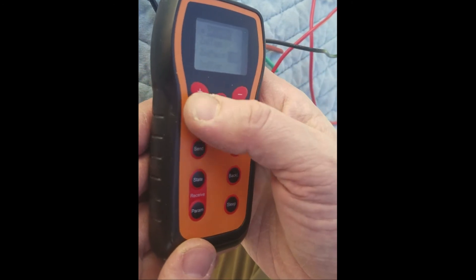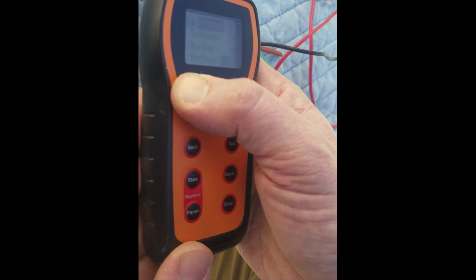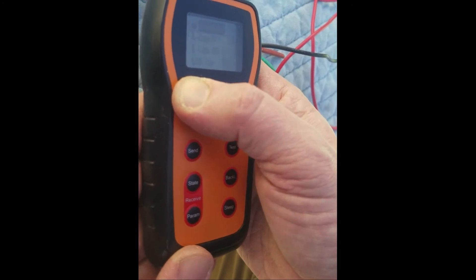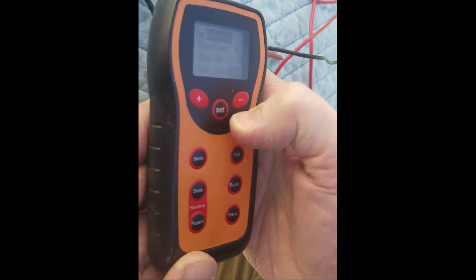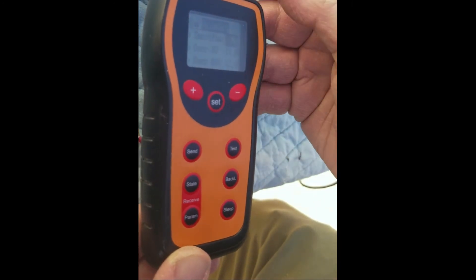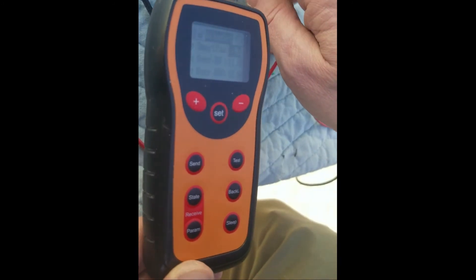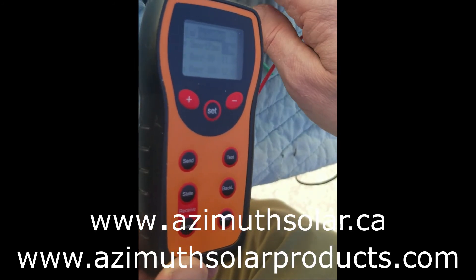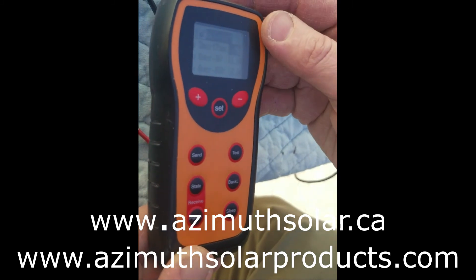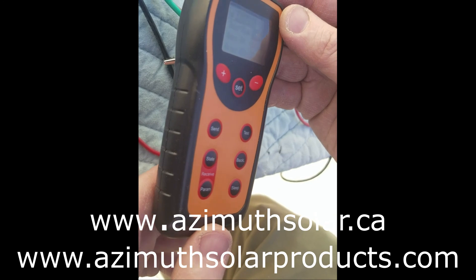There are additional time parameters, and also a smart power setting: if your battery is running low, it will actually decrease power in proportion to the charge on the battery — so it will automatically dim if your batteries aren't fully charged in order to save them. And that covers all the basics.